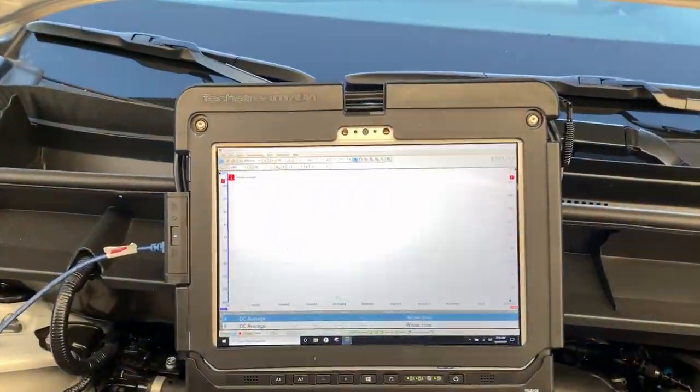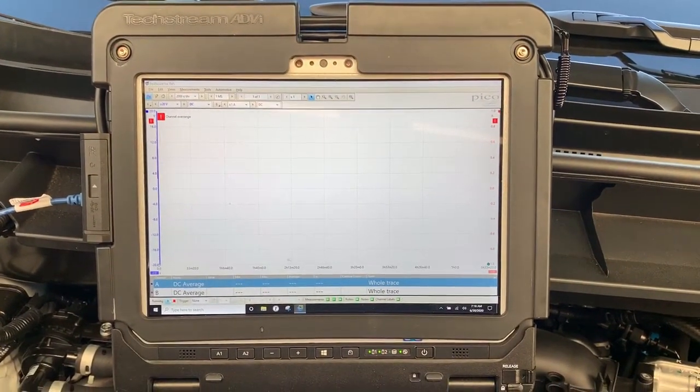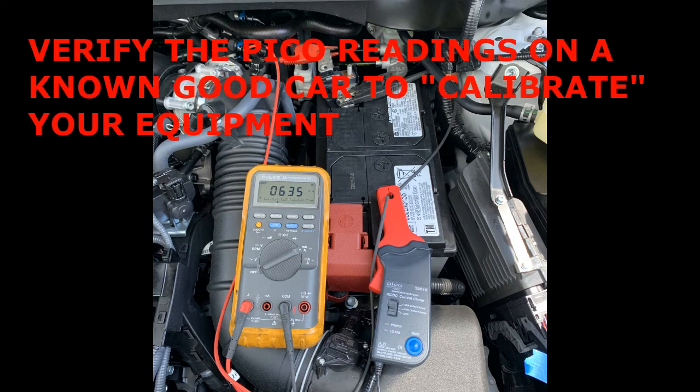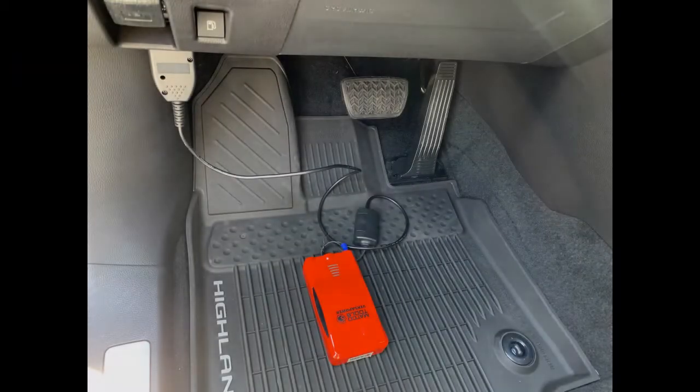We'll discuss the settings of PicoScope and best practices on how to verify your signal. The PicoScope is an indirect measurement, and what we want to do is calibrate or verify against the DVOM. First, connect the DVOM ammeter to the vehicle. To prevent disconnection while the vehicle is asleep, use a battery backup.